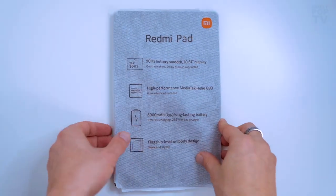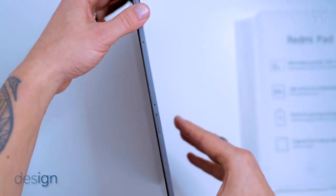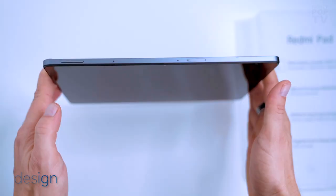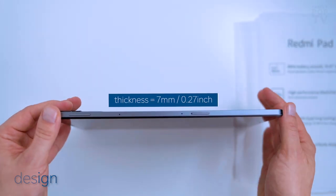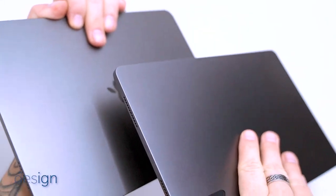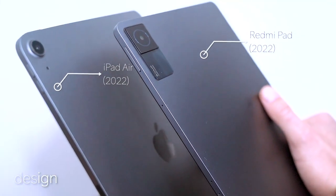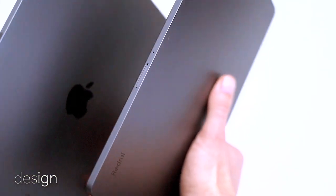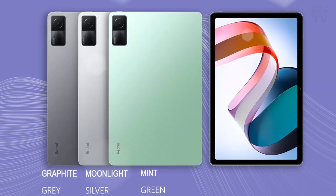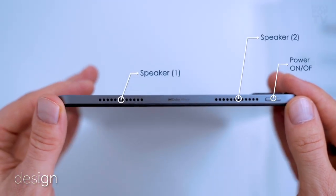The design of the pad incorporates a precision aluminium unibody enclosure that is strong, light, and durable. The first thing you'll notice when you lift the pad from its box is the slim body with only seven millimeters of thickness. It features a rectangular design with straight edges and curved corners, which not just look elegant but also efficiently package the solid technology inside. The pad comes in three color versions: mint green, moonlight silver, and graphite gray, which is the model we're reviewing today.